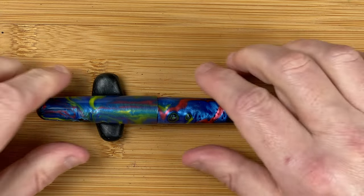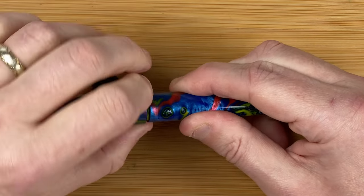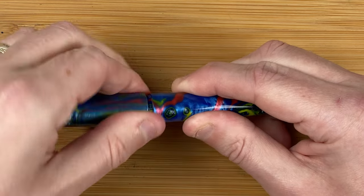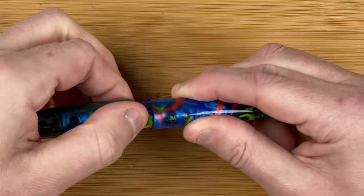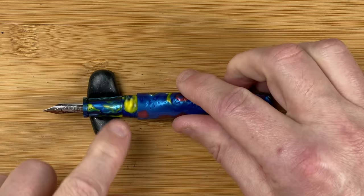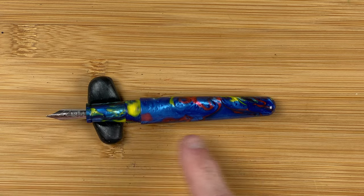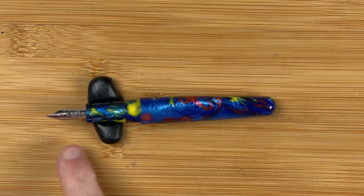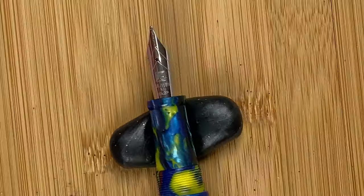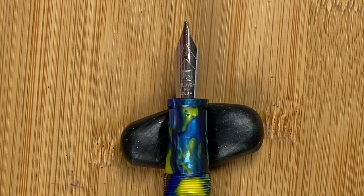Bright colours. To take the cap off, we go about nearly three turns. What that does reveal is a section that's in the exact same colouring, so we've got it going all the way through. There's a little bit of a concaveness to the section. And we've got the nib. This is a Fullywen nib. This one's a medium. It's a steel nib in this steel colour. I like to see nibs with a bit of two-tone, so there's a bit of contrast there. It's still nice, though.